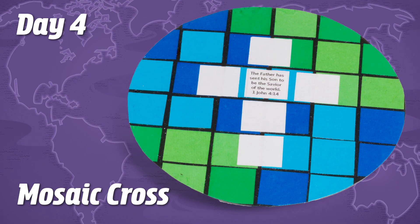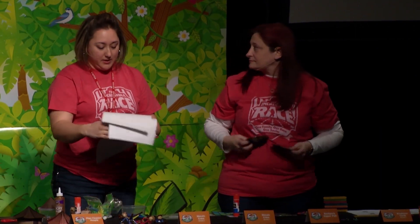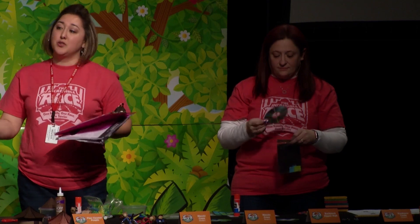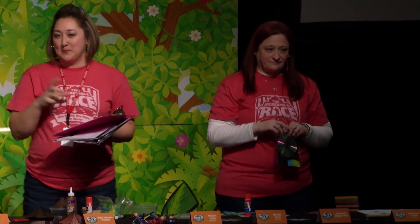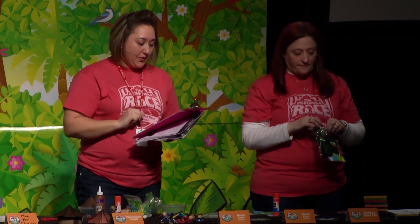Day four craft is the Mosaic Cross, for junior primary. You'll need a compact disc — these can be donated, old CDs people no longer use since everything's digital now, or bought in bulk packs. You'll use that for your mosaic cross base. You'll also need black cardstock cut down to a five by five inch square, and you'll trace around the CD to mark a circle on one side.